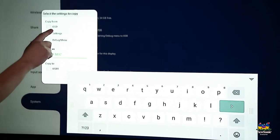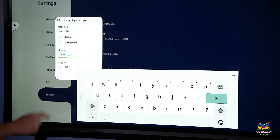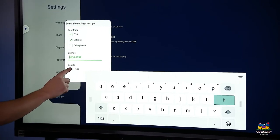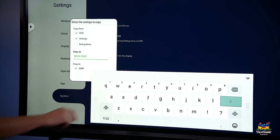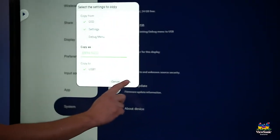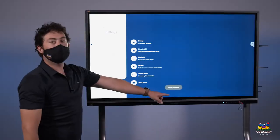It will let you choose what you want to copy. Let's do OSD and settings for now, and then you can give a name for the image. Then choose copy to USB one, which is connected to the panel. When you're finished, click OK and the backup will be created.